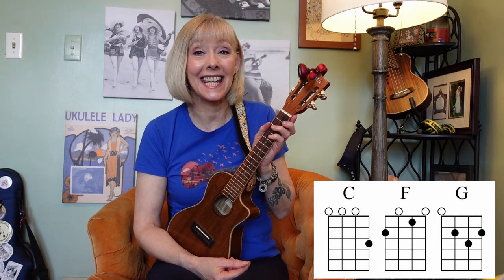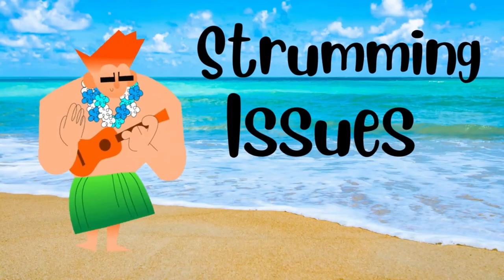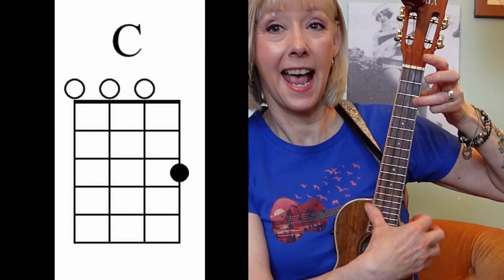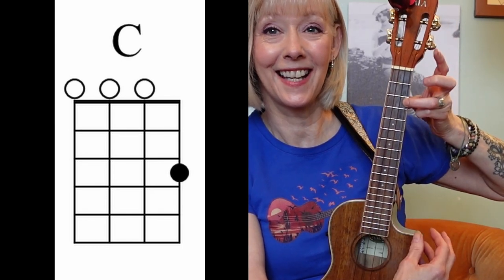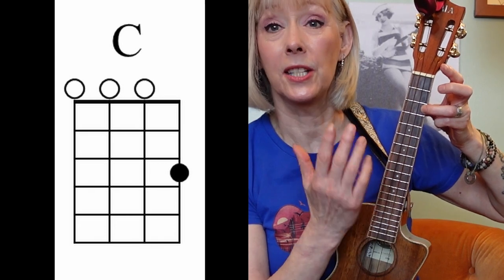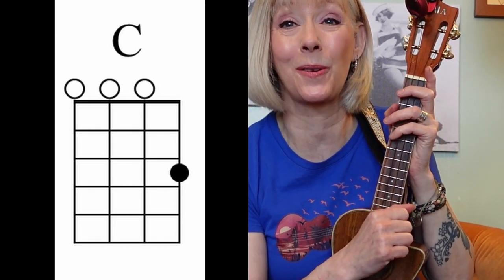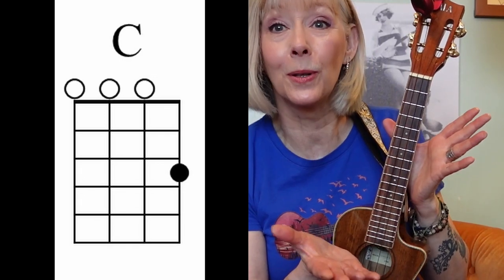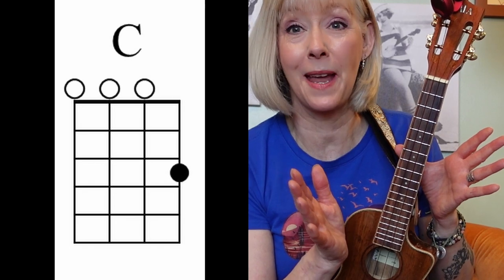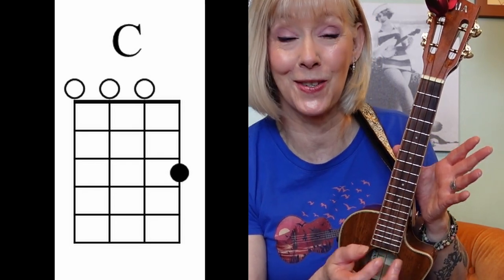This is an easy ukulele tutorial. Let's go over the chords and then I'll show you some of the strumming issues that I'll help you work out. You need a C, and a C looks like this. And if it doesn't sound beautiful like that, it's a tuning issue. I have a link up here and down below in the description box — my double tuning system that gets rid of any of the problems you may have as an adult beginner ukulele player trying to figure out how to tune your instrument.